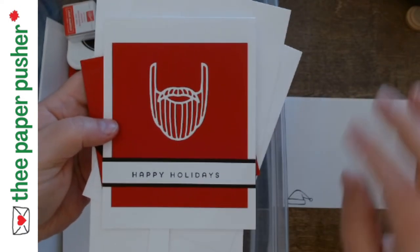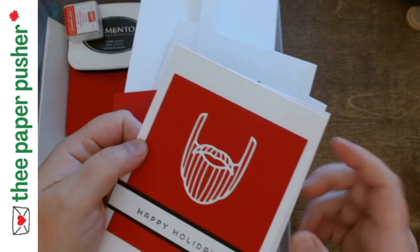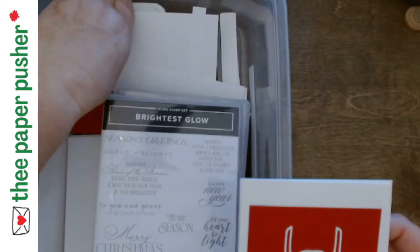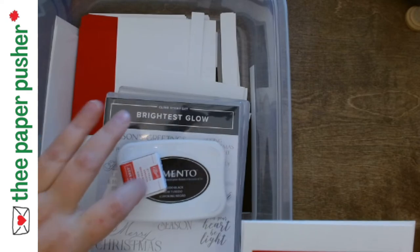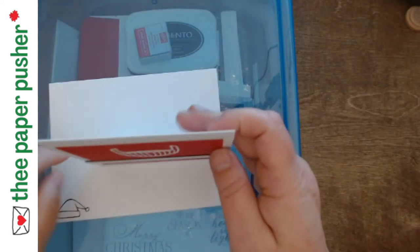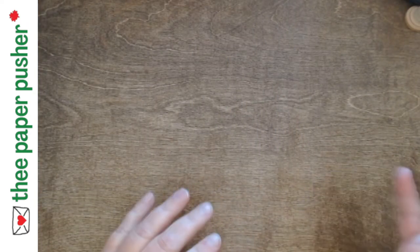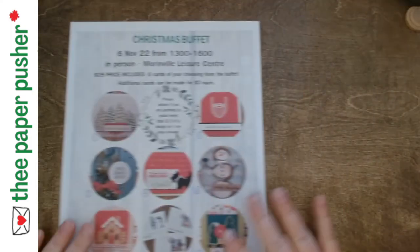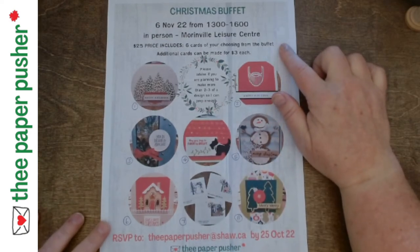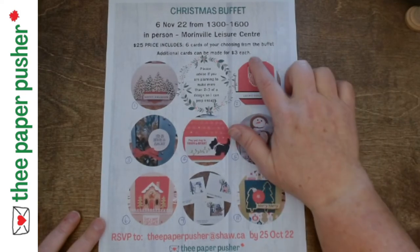Now I'm in the room — if there's any questions, you just holler and I'll come help you. But for the most part, everything you need is in the bin and you've got the sample to go with. So you've made your two cards, set those off to the side, put everything back in the box — the ink, the papers, everything you need is in there — put the sample card back on, keep your cards off to the side, take the bin back, and go grab another bin to make your next cards. When we're all done, you go to the checkout at the buffet. It's $25 for the first six cards, which includes the room, the cards, and the snacks, and then each additional card after that is $3.